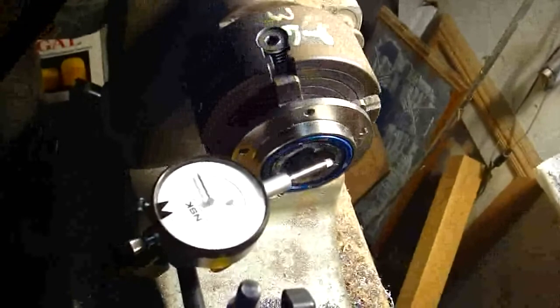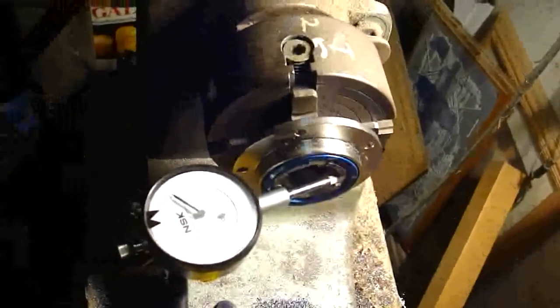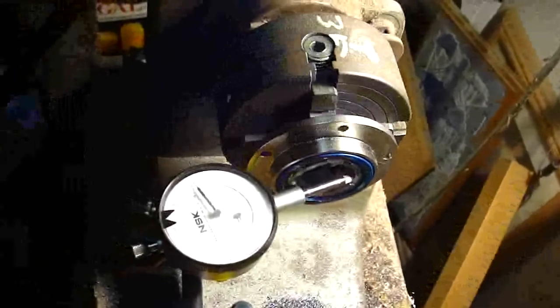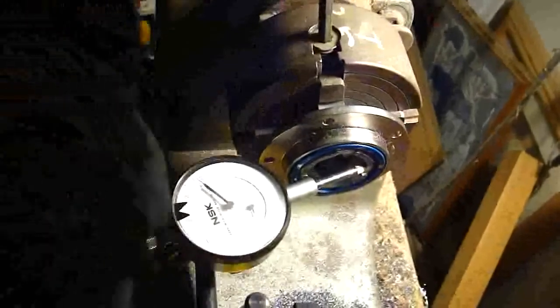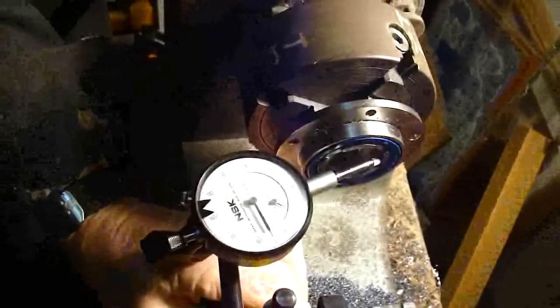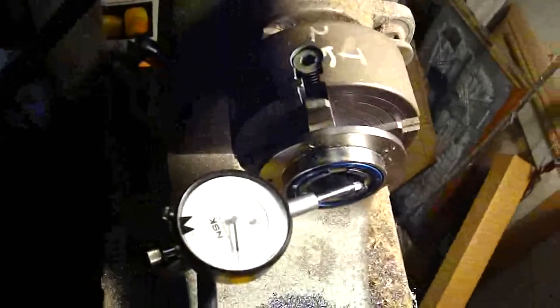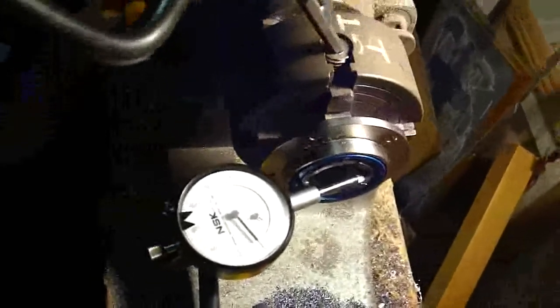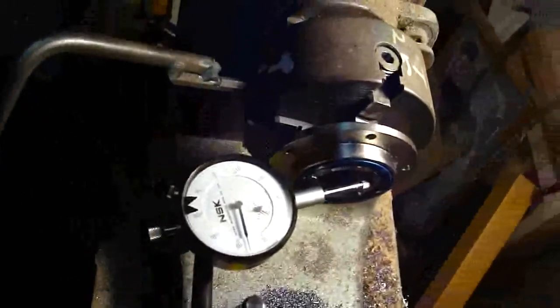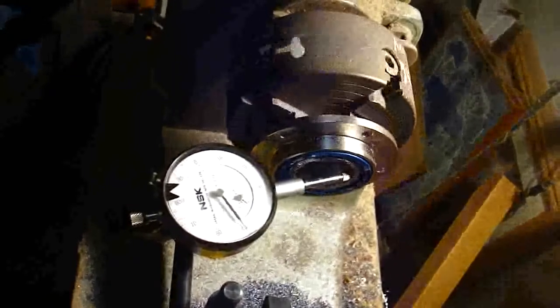This process is fairly time consuming. It doesn't matter what the number is on the dial indicator — it just matters what the change in number is on the dial indicator. The trick is in finding the high spots and then shifting it over.